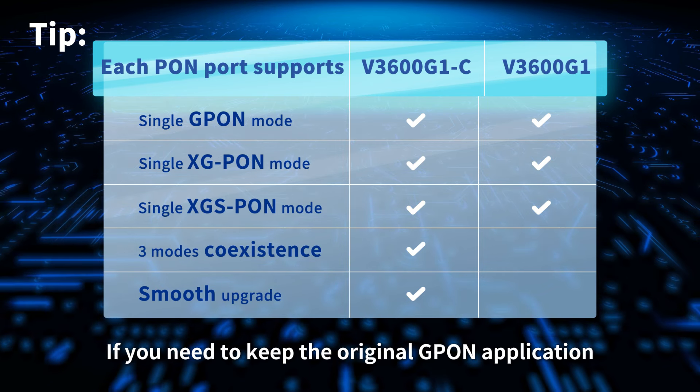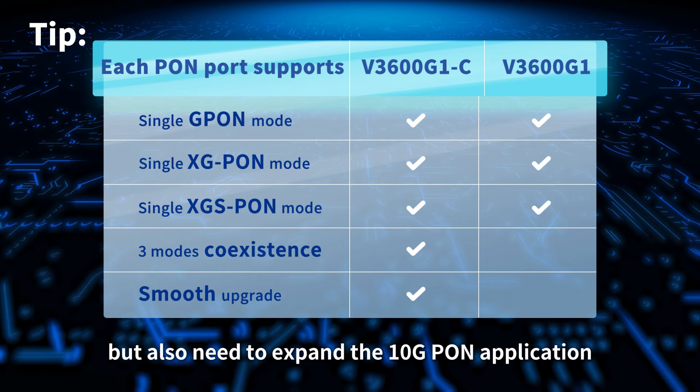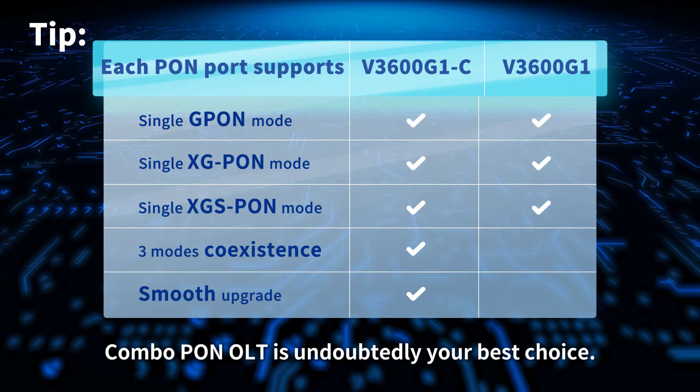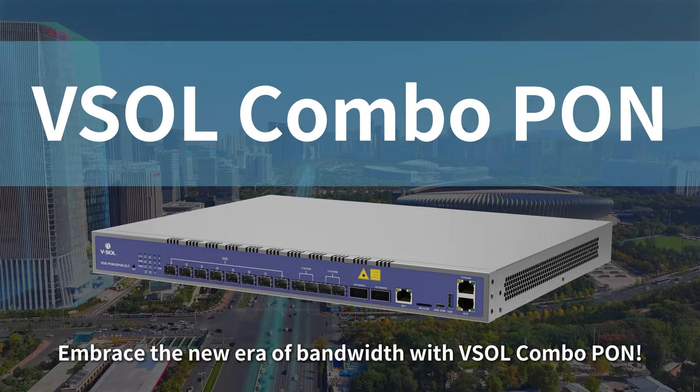If you need to keep the original G-PON application but also need to expand the 10G PON application, Combo PON OLT is undoubtedly your best choice. Embrace the new era of bandwidth with VESO Combo PON.